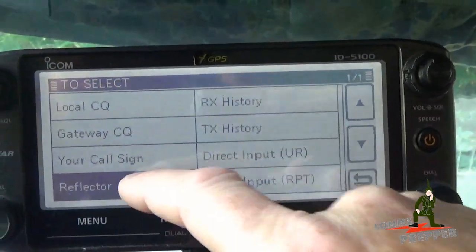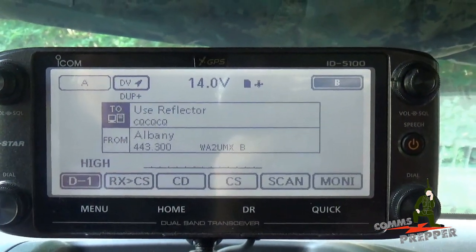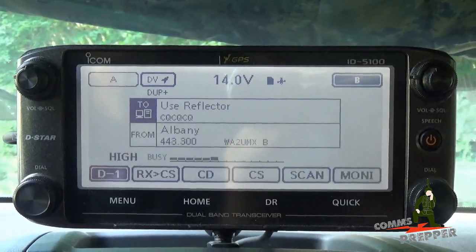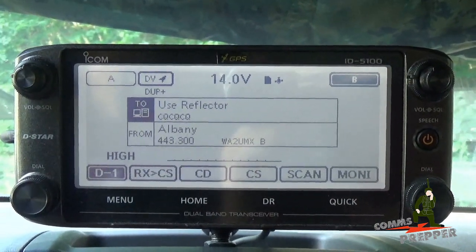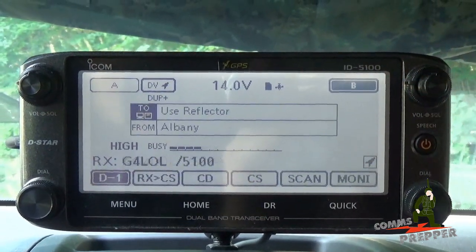I'm going to come back over here to use reflector, and now I should be able to make a call to my neighbor back in Virginia. KG4-LOL, KG4-LOL from K1-DOS, copy me? — K1-DOS, K1-DOS, this is KG4-LOL, I copy you.